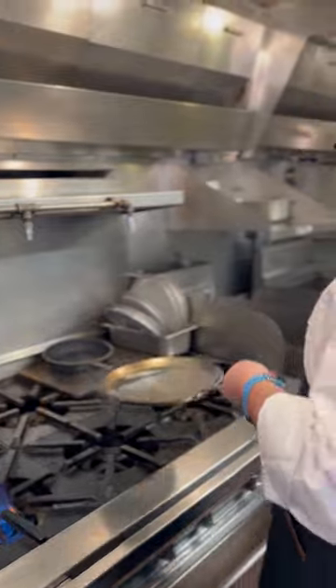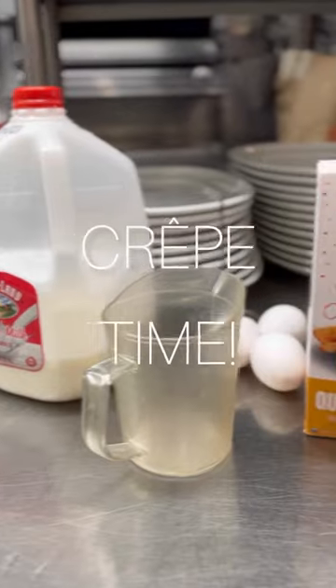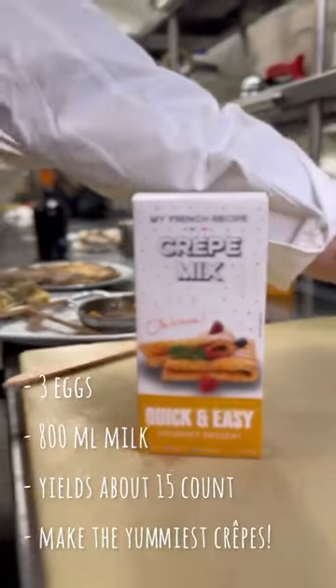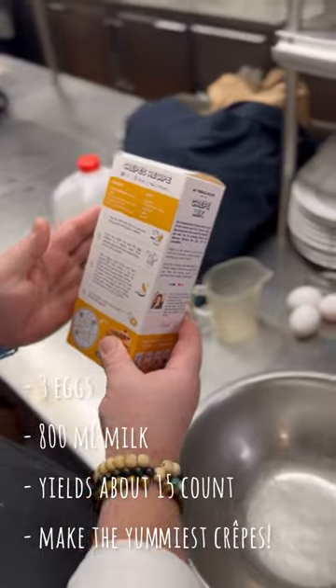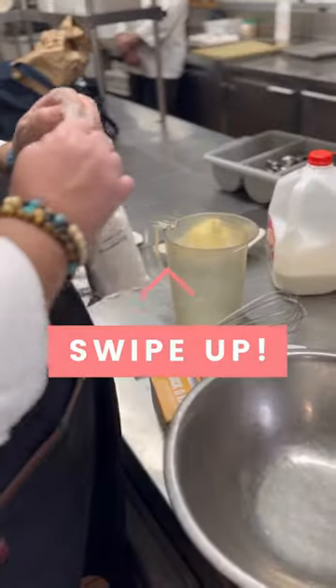All right, we get rid of the oil, clean it, and the pan is ready. We're going to use the crêpe mix from My French Recipe, so that's easy — you just have a bag of mix already, so it's good.